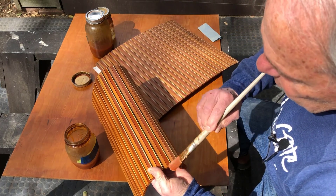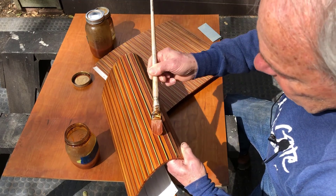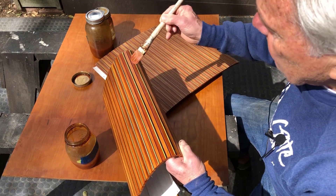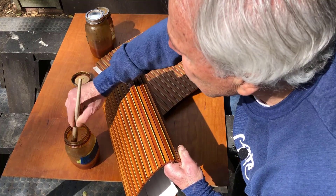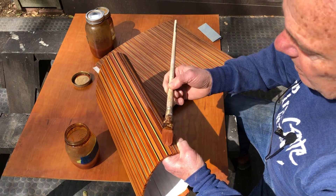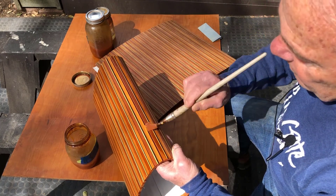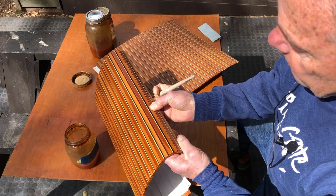This dries so quickly and it's nice to use. It does — this dark shellac does color the holly yellow. That's alright. This is a look I'm wanting.